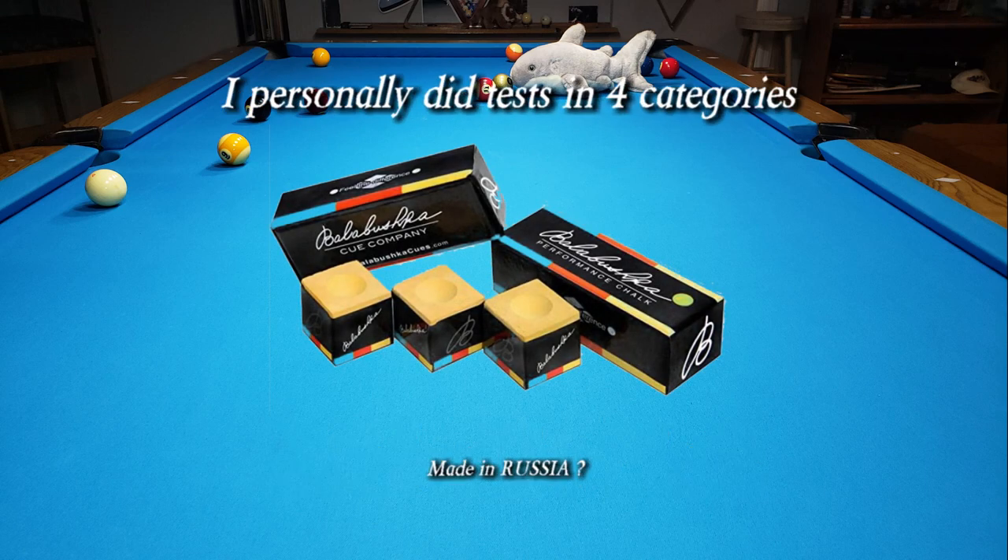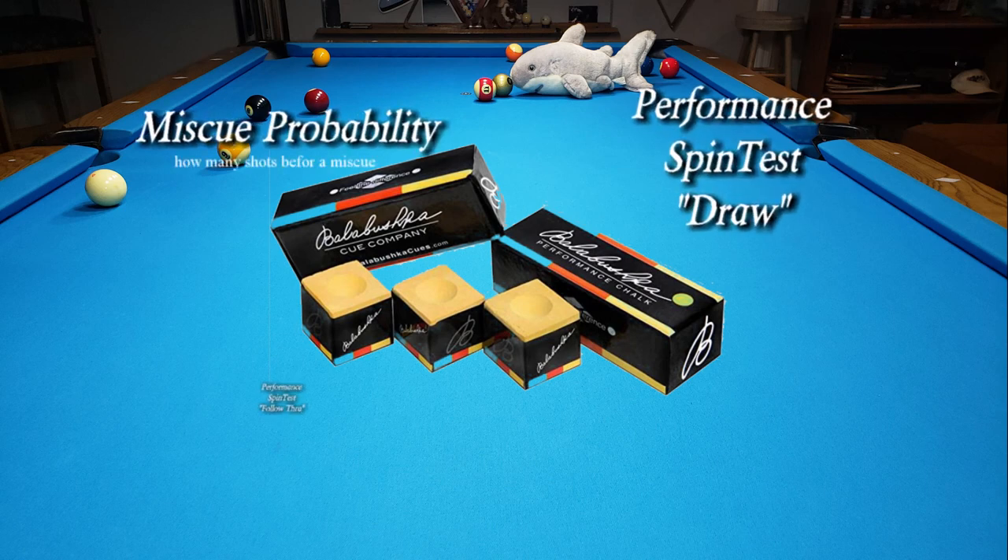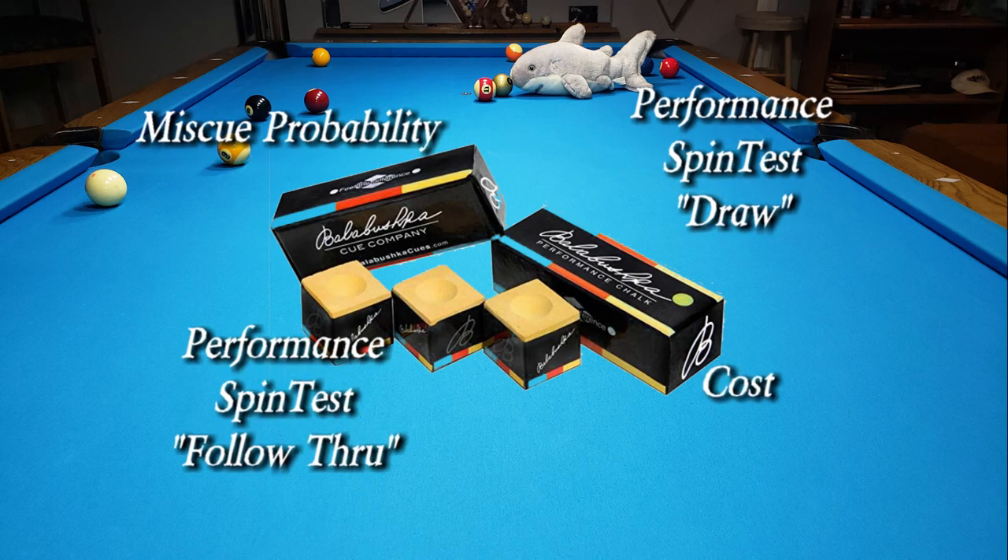I personally did tests in four categories: miscue probability, performance spin test draw, spin test follow through, and the cost.